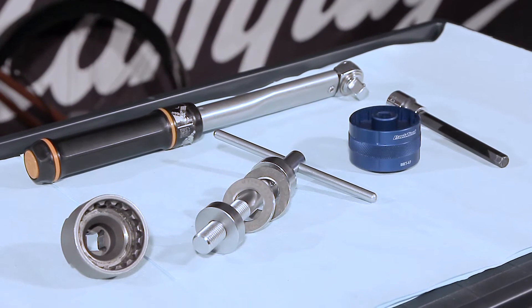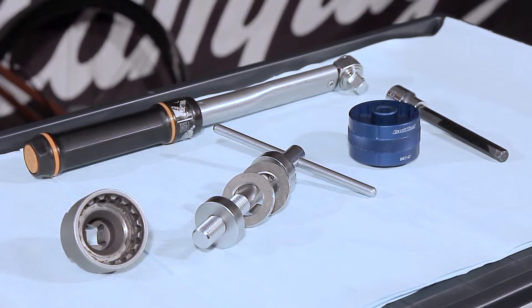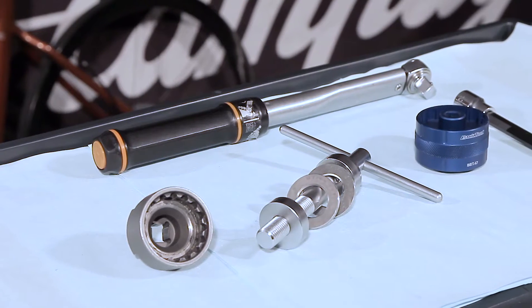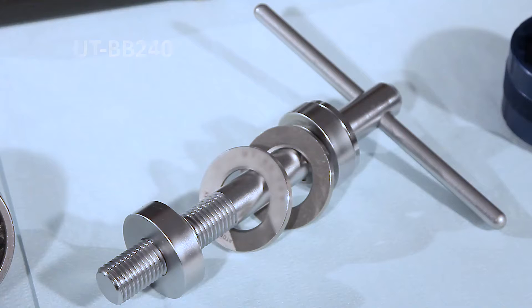The tools required are as follows. For threaded bottom bracket cups, ITA ENG tool UTBB130. For press-fit bottom bracket cups, tool UTBB240.